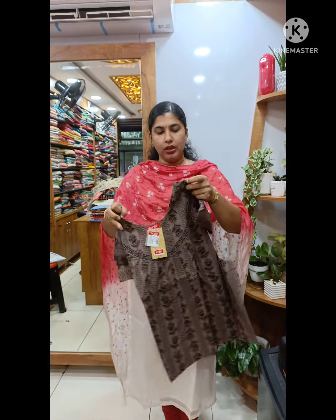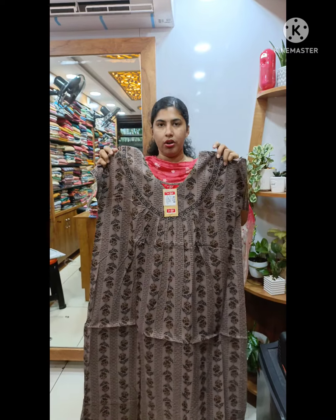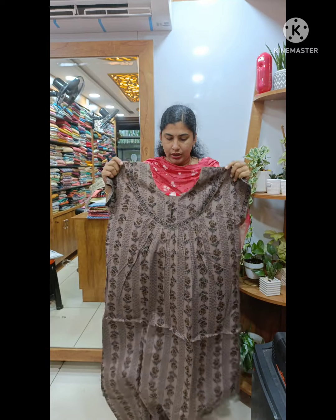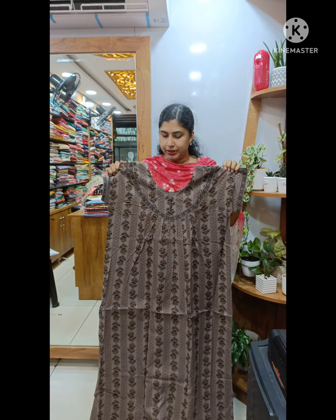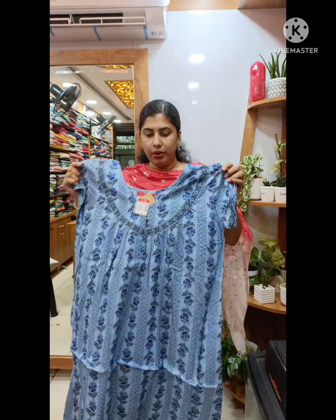This is a better color. This is a darker color. We have the same neck portion and neck design. We have the front side and back side. This is a nice light blue shade and a dark blue shade. This model is 520 plus shipping.